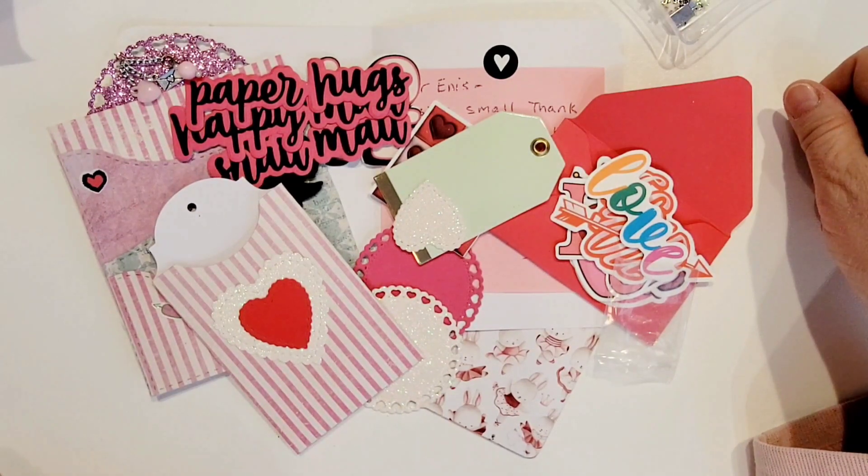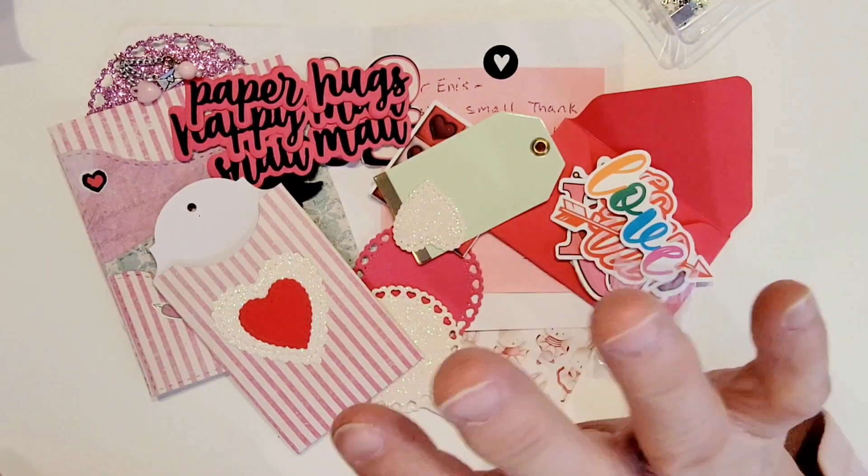Thank you again, Diana — first of all for participating in my swap, for all the support you gave me through the swap and always, and for this gorgeous thank you slash Valentine mail. I love it all and I thank you for the time you spent to put it together and send it to me. With that I'm going to say goodbye, and I will catch everybody on the next crafty video. See you later, Crafty Peeps!